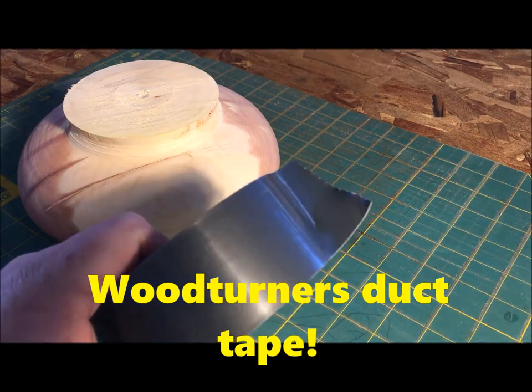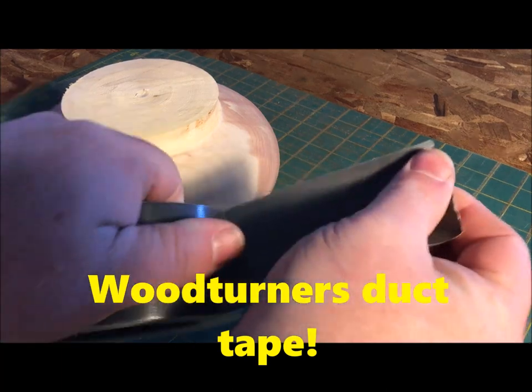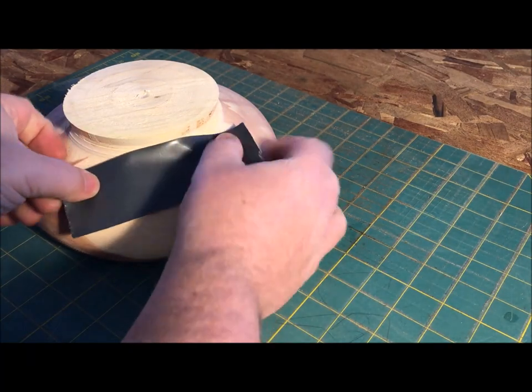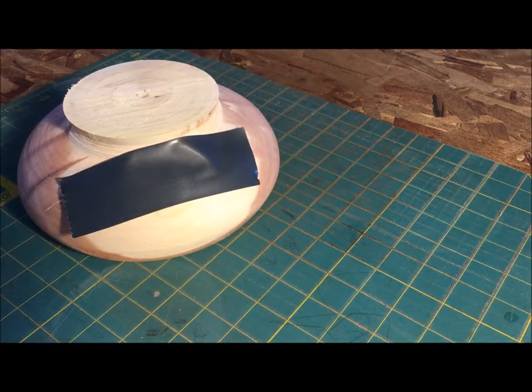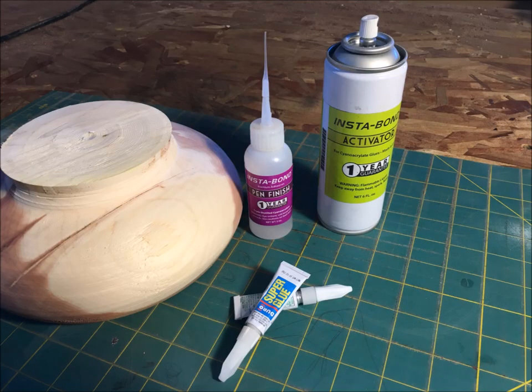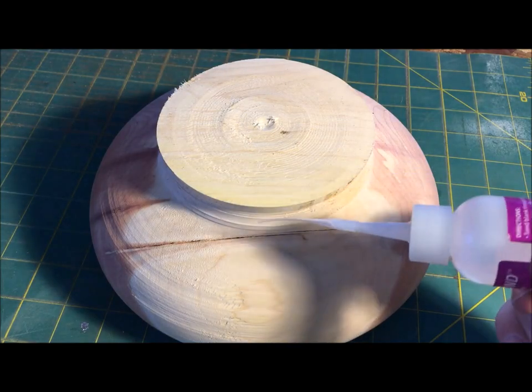Turner shop item number three: woodturner's duct tape. Now really, what I like to call woodturner's duct tape is super glue, or cyanoacrylate — a lot of others refer to it as CA glue. It's always helpful to have this in many different varieties and thicknesses in your shop.